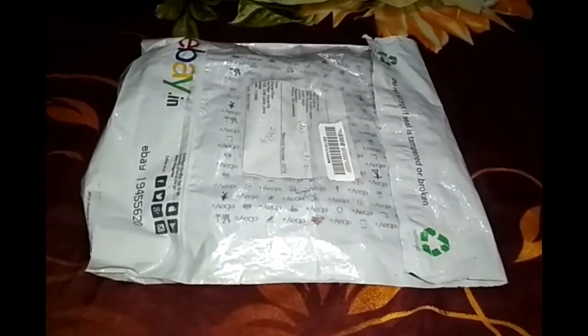Hello guys, welcome again to E-Hub. Today we will do the unboxing of this package. In this package there is a Nichrome wire we got from eBay, so let's unpack it.